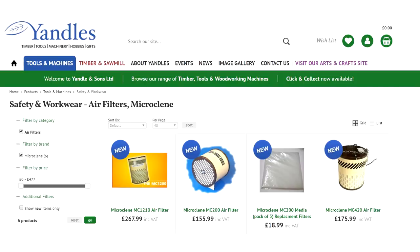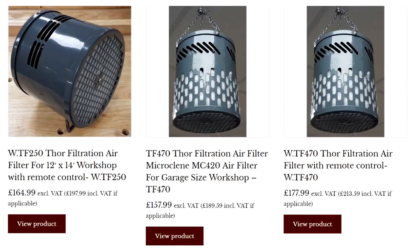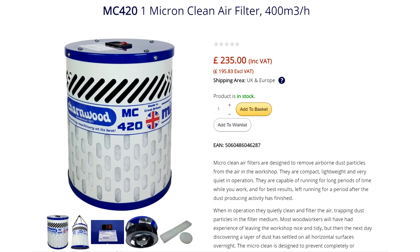The TF470 is available to buy from only one place as far as I can see, a company called Poolwood. After doing a bit more research I've found that these machines are also available from a website called Toolpost and another called Yandals — I'll provide full information about pricing and availability in the description box, so it's worth doing a bit of shopping around. Thor Filtration also makes other models in various shapes and sizes, and you can also buy these machines via the Charnwood website — they are the same machines but rebranded, and the TF470 is called the MC420 on the Charnwood website.